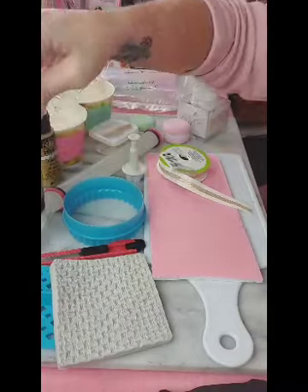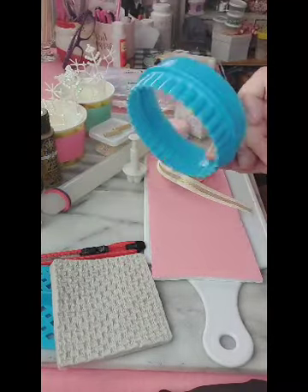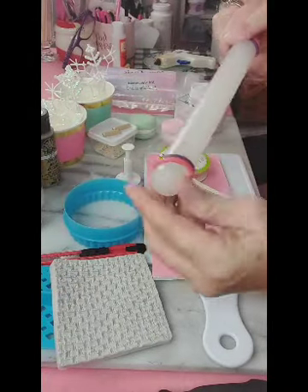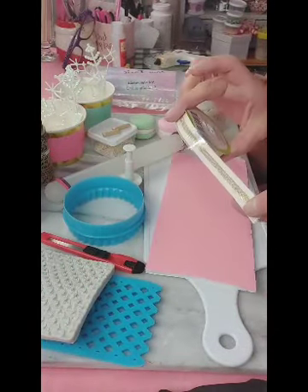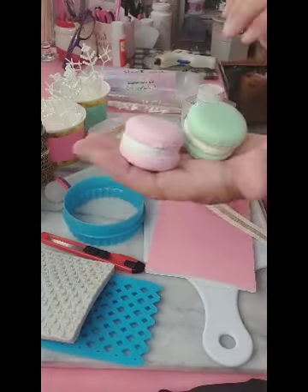Hi everyone, it's me again. This is Monica with SweetFake.com. Here are some of the supplies that we are going to need for today's craft. We're going to be making a very sweet treat that will double as a Christmas tree ornament if you'd like, or it can just go into your sweet displays.